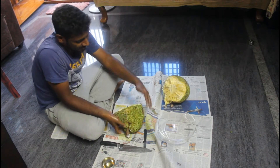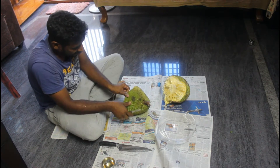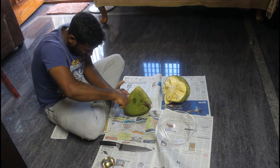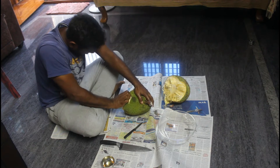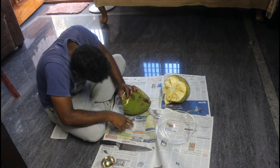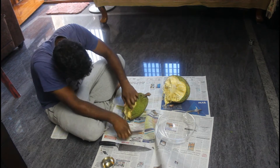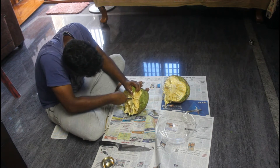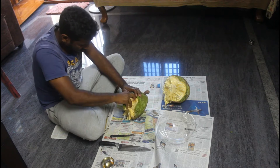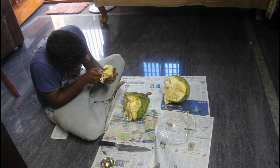Now we have to cut the sides, and we have to cut the sides. Then we have to cut the sides. It is done. Let's cut the edges. Let's clean it and cut it lightly.